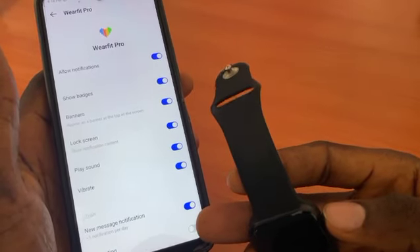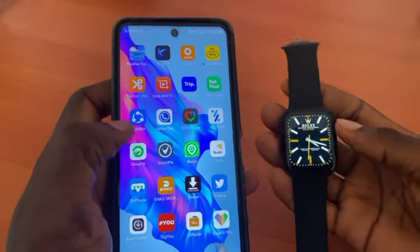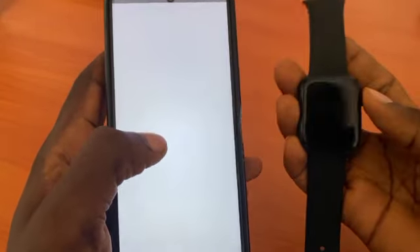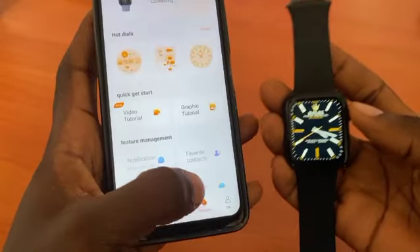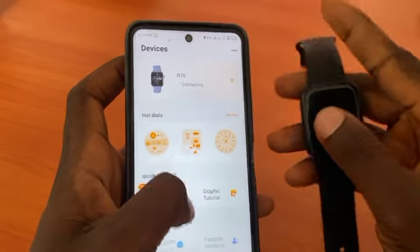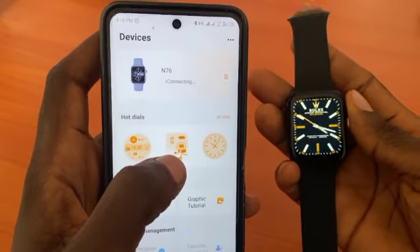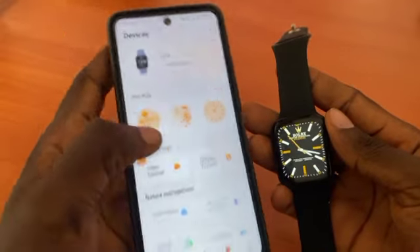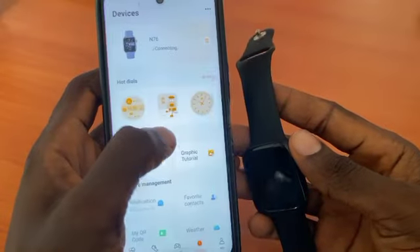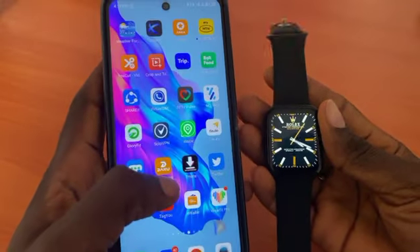Now make sure your smartwatch is connected. You have to make sure it's fully connected so you can receive WhatsApp messages on the watch. You can see it was showing 'Connecting' — I had just switched over to Fit Pro. Now it's connected. You can minimize the app and make sure your Bluetooth is always on.